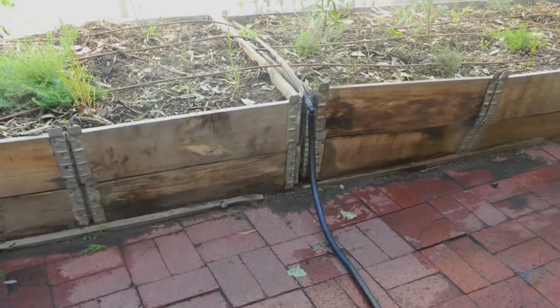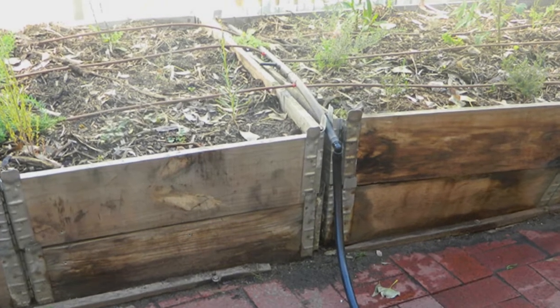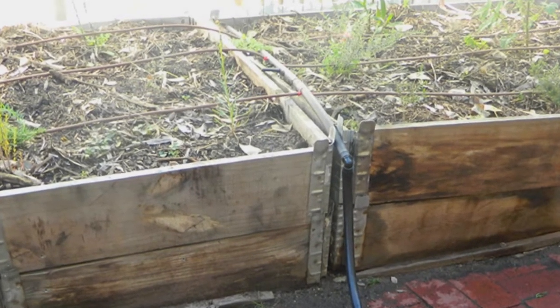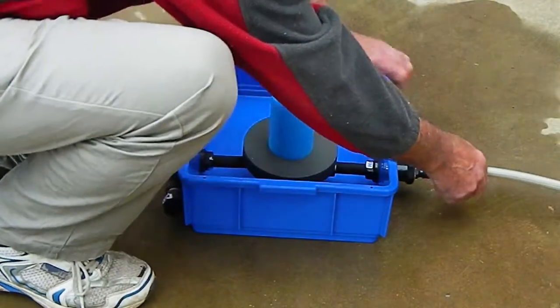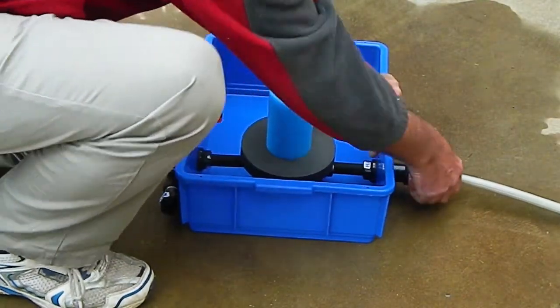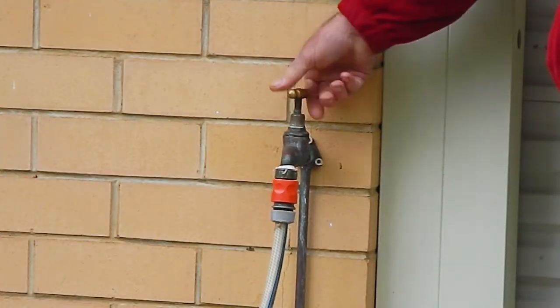I will now show you how to install the unpowered measured irrigation controller, or UMIC for short. Start with any drip irrigation application, either pressurized or gravity feed. Connect the water supply, connect the UMIC outlet to the irrigation zone. Open the valve and the irrigation starts.